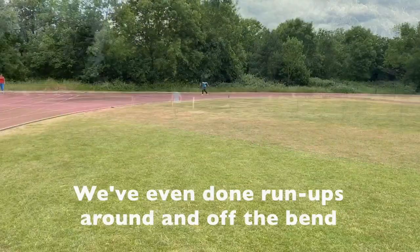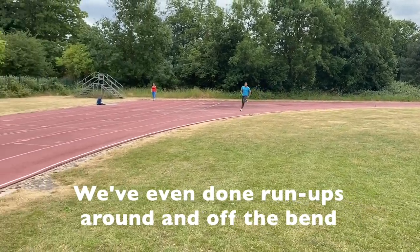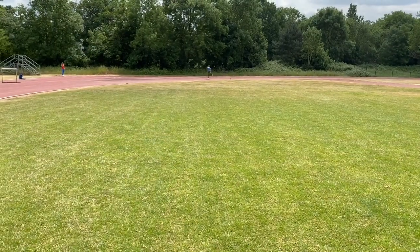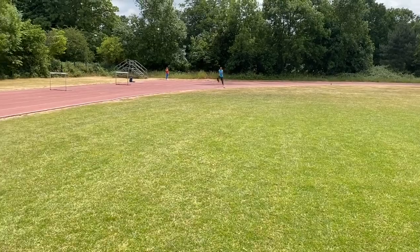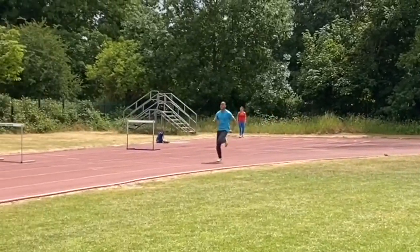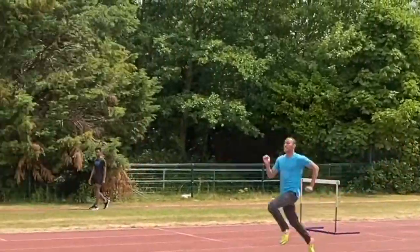I like to do bend runs for long jump and triple jumpers. You work off a short distance from the bend and then come off it for about 15 metres, trying to work on the attack phase as you would when you're coming into the board. The bend will throw you off and generate greater speed if you do it properly.